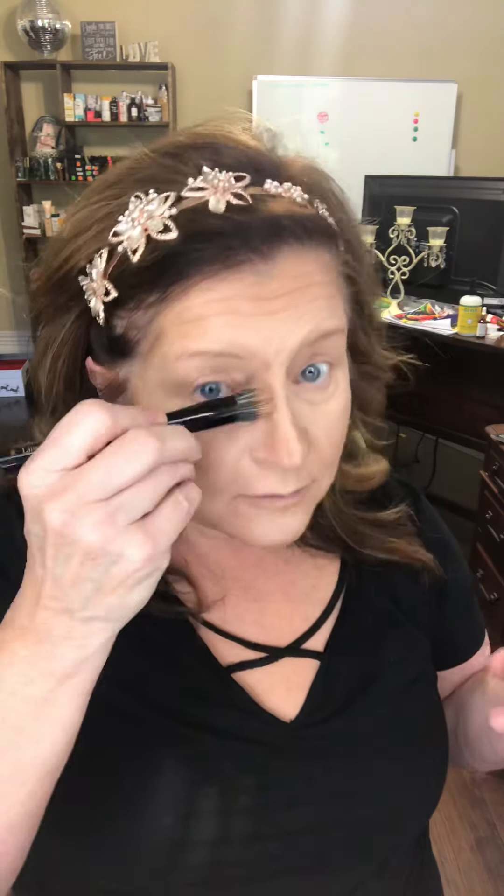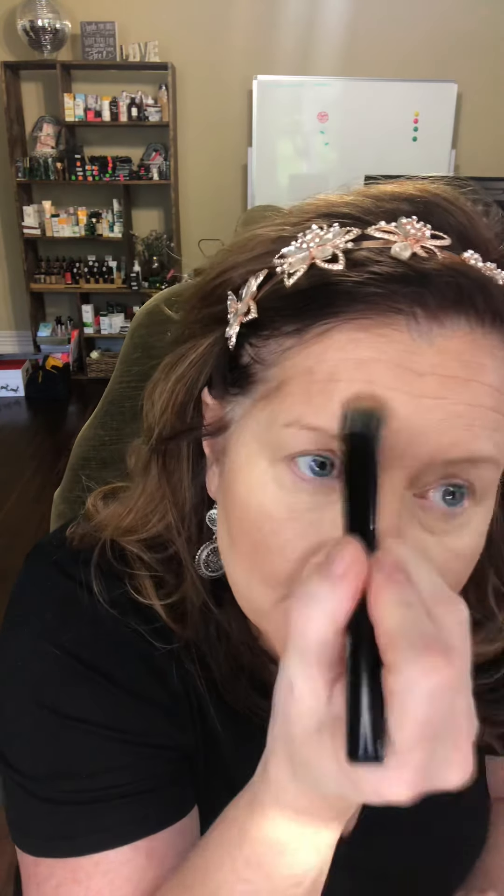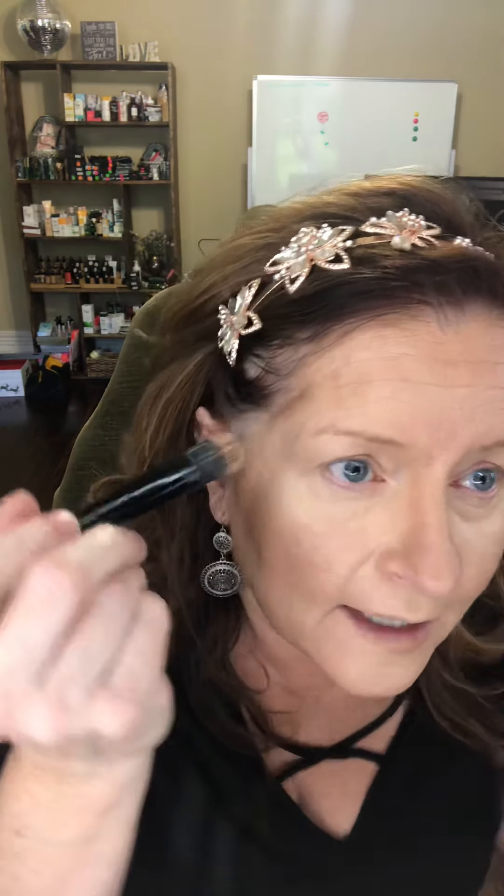Sometimes when you're new to concealer and highlighter you're like, 'Oh my gosh, I can see it on my face!' — and you're supposed to! That's the whole thing with illusions. You've got to be able to see it. Just blend it out. When in doubt, blend it out — but don't blend too much or you're gonna lose all the work you just did.